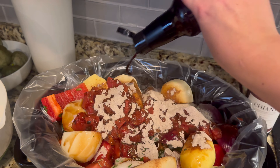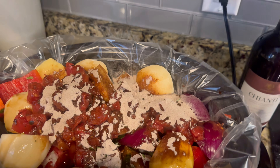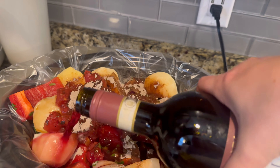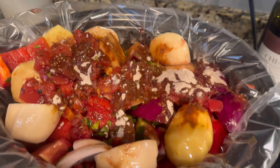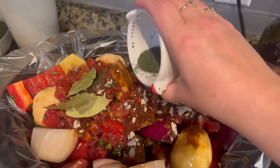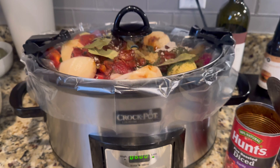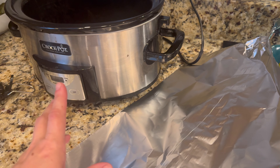I'm adding Worcestershire sauce — just a few splashes, I'm not measuring anything here. I've made this recipe so many times that I just eyeball these measurements because I know how much of each I like. If you want specific measurements, you can look up a traditional pot roast recipe. I put in about a cup and a half of red wine, then in come the dry spices. I'm turning on the crock pot — setting is low for six hours. I'm going to leave the lid on for two solid hours before opening it.